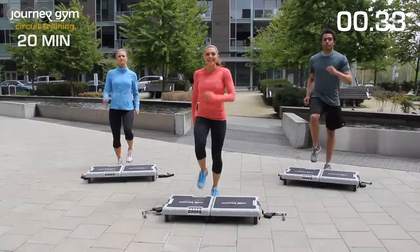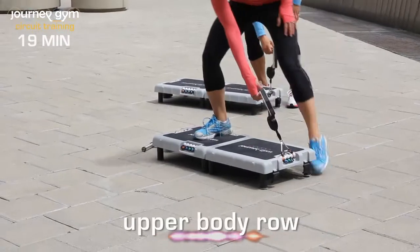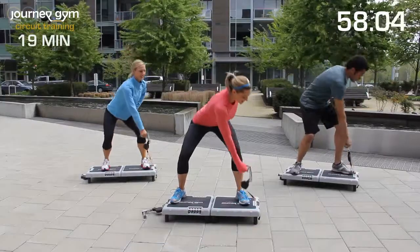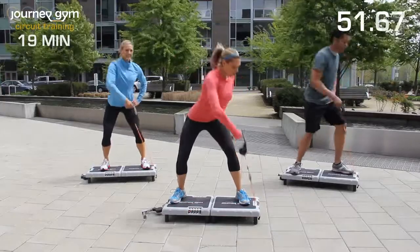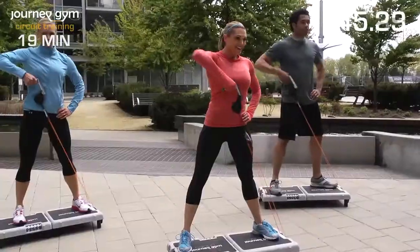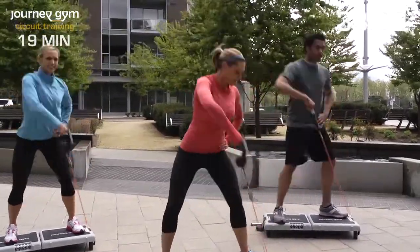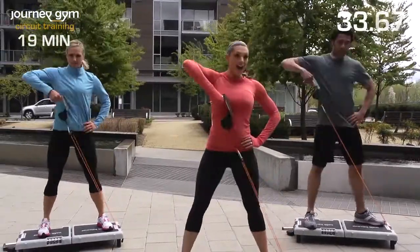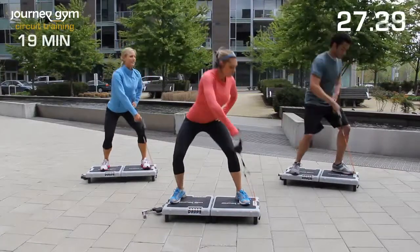Are you guys ready? Let's get started with an upper body row. Grab that handle, step up onto your Journey Gym, and we're going to row across our body. Working that upper body with a good tight row. We're going to do this for 60 seconds, followed by 60 seconds of a cardio move to get that heart rate pumping. Bring that elbow up nice and high, bending the knees just slightly at the bottom, really pumping that arm.